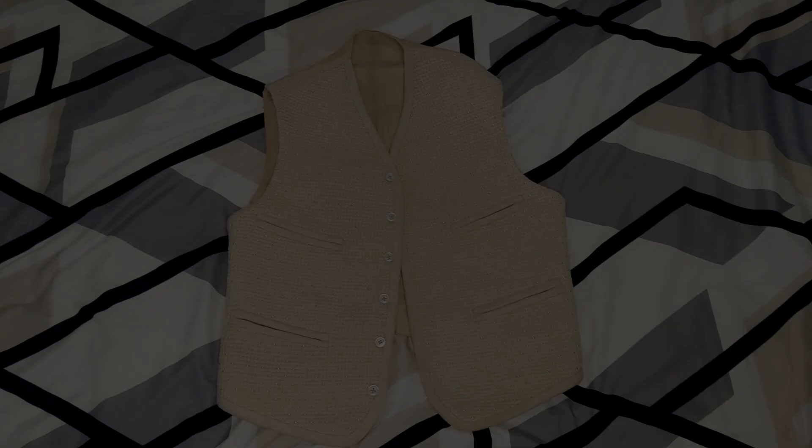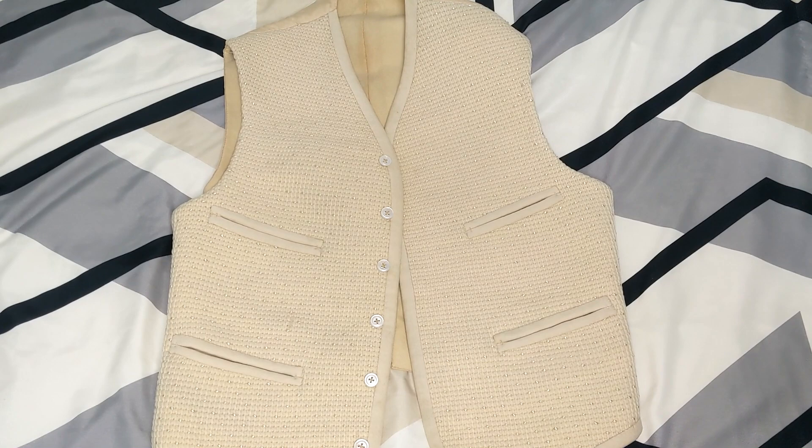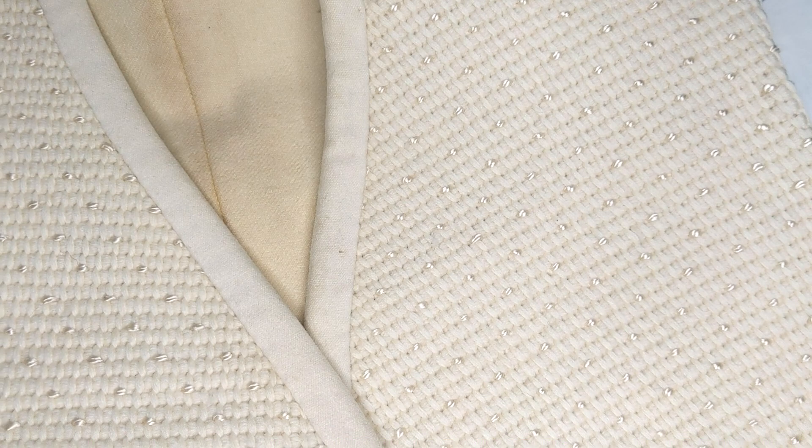Here you can see the full waistcoat in all its glory. By the 1890s the British were calling what was once named the vest a waistcoat, as it stopped at the waist. You can see that the front panels are made out of a beautiful and tightly woven cream wool trimmed with a slightly lighter cream wool binding. If we take a closer look at the weave we can see that there are also spots of a shiny golden silk hand woven in there to create this beautiful pattern. It looks almost like snow glimmering in the morning light and really reminds me of Christmas.